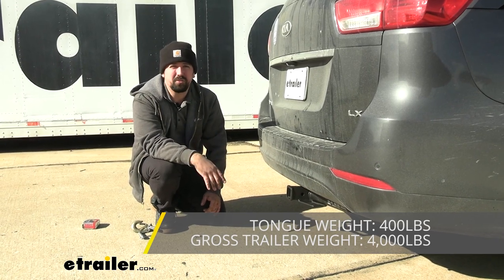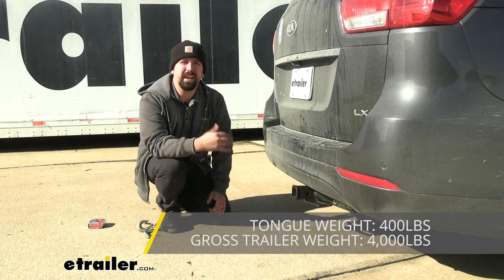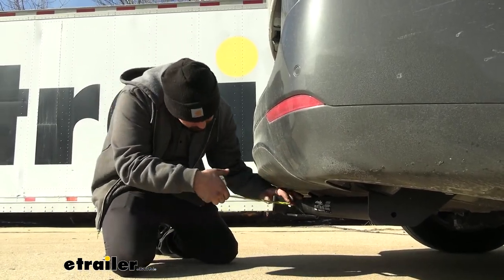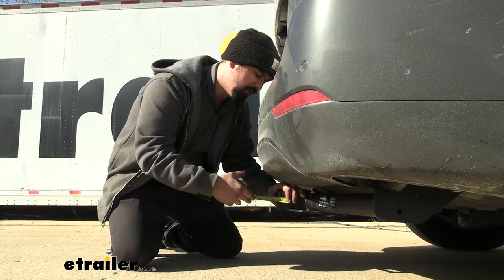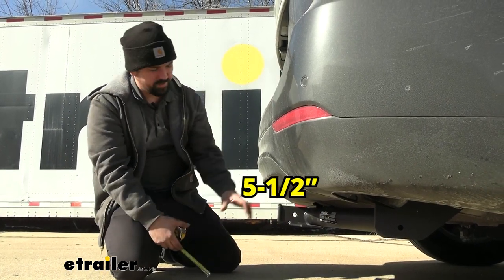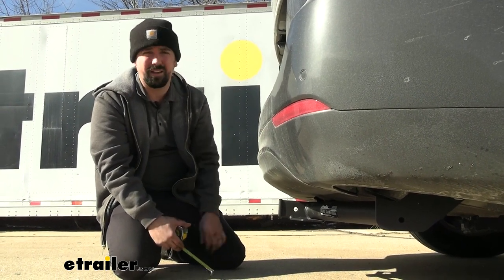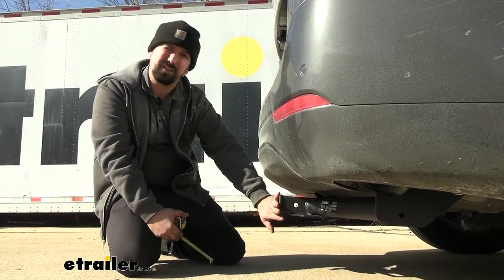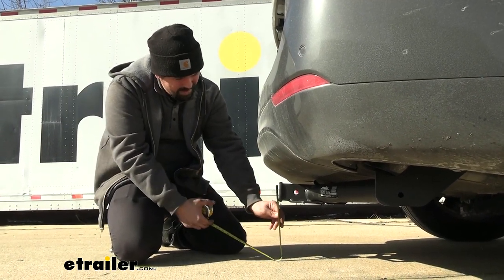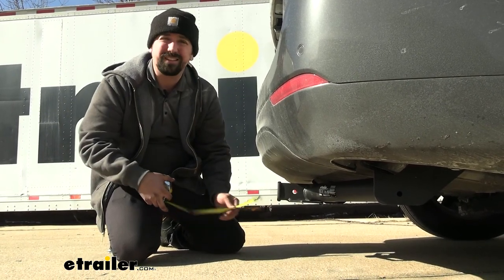This hitch can be used with a weight distribution hitch, but the numbers stay the same at 4,400. You'll also want to take some measurements when choosing accessories to make sure folding accessories will clear the vehicle. From the center of the hitch pin hole to the furthest point on the rear fascia, we're looking at five and a half inches, so make sure folding bike racks or cargo carriers aren't making contact. For towing, from the top of the receiver tube opening to the ground is 11 inches, which helps you determine whether you need a rise or a drop ball mount.